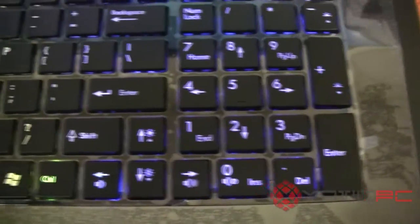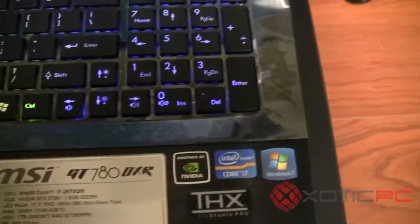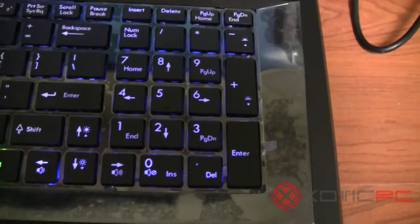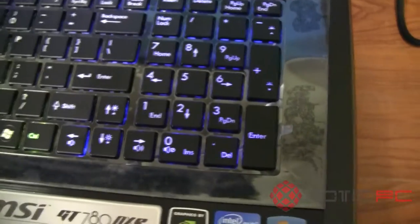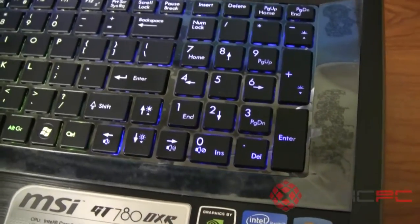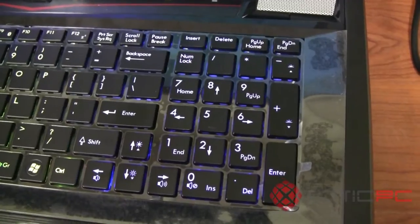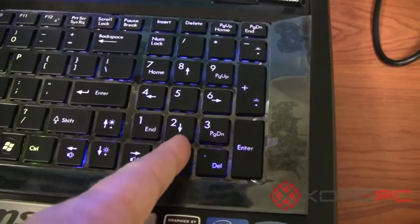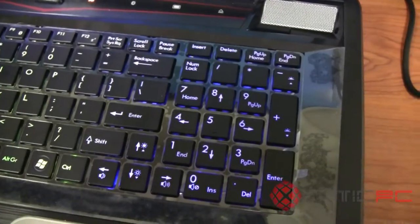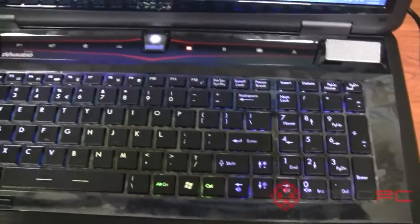It's a pretty standard keyboard from most aspects, but unique in one way that those with larger hands might appreciate: unlike most chiclet-style keyboards, the zero key is a little bit larger than normal. I find the 10-key is slightly easier to use on this keyboard. Maybe half an inch of larger size makes a difference, but to me it actually does.